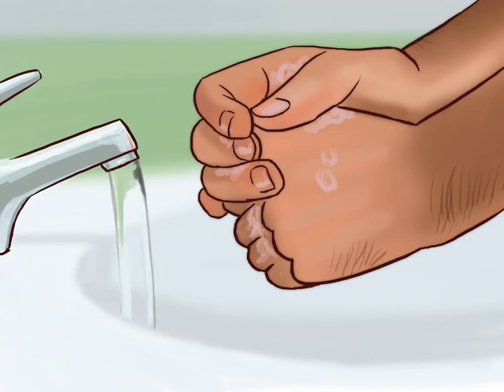Clean and protect your hands. Before touching or helping anyone with a cut, you should wash your hands to reduce the chances of infection. You may also want to use medical gloves when aiding the victim, as blood can carry diseases.